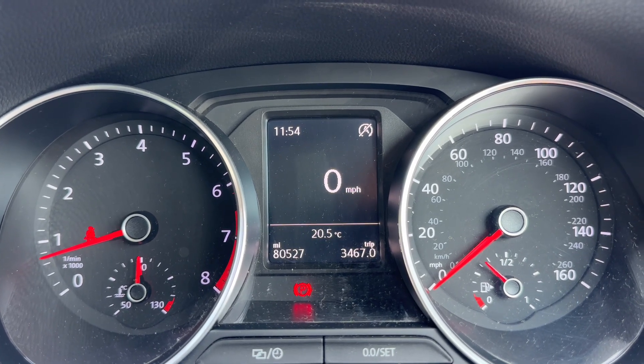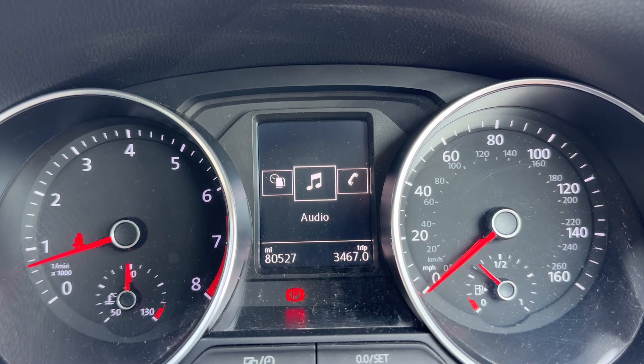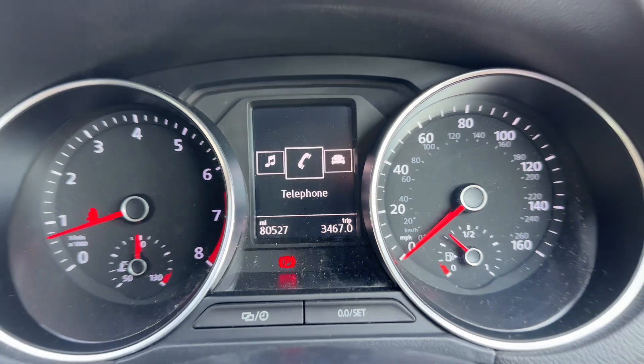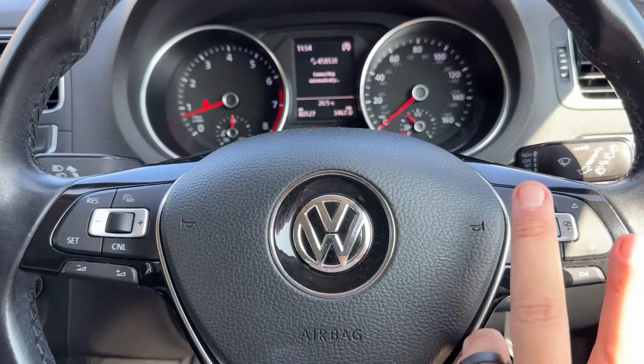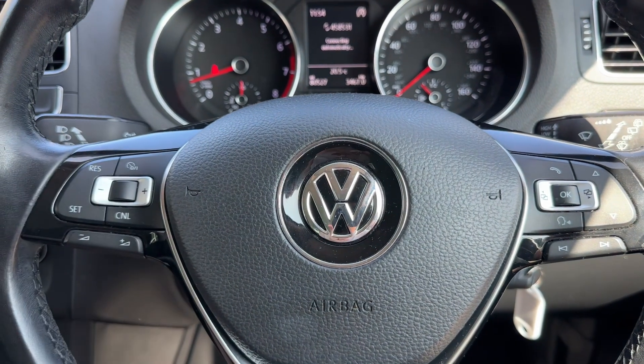You can change the information displayed in that section using controls on the steering wheel for various different pieces of information, and that is all done using the buttons just here. We also have stereo controls which continue on the left hand side along with cruise control for the car.